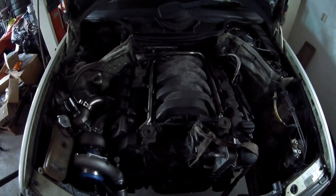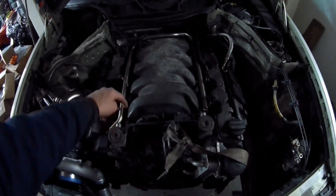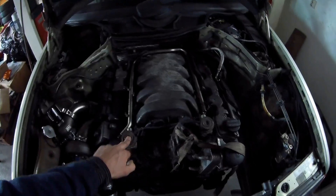It's held on with, I thought, 10 bolts — 4 bolts on each side of the intake and one on the end. This EGR system needs to come off with it, I think.